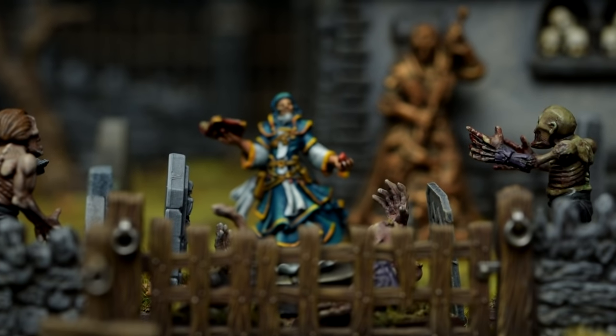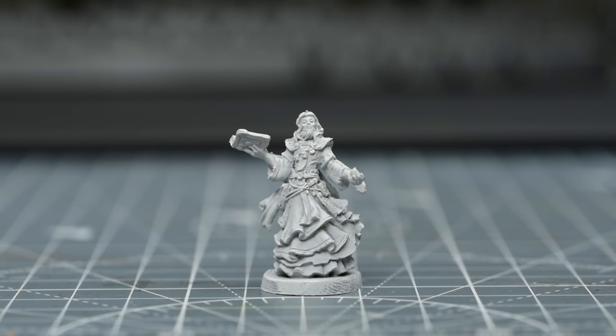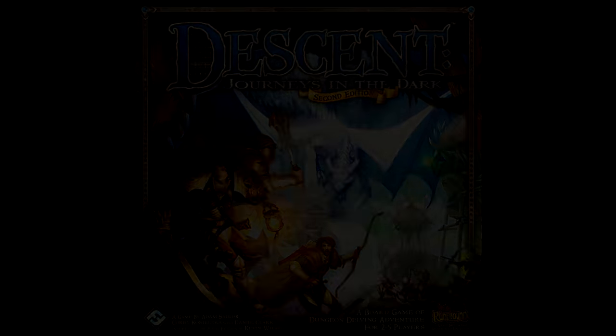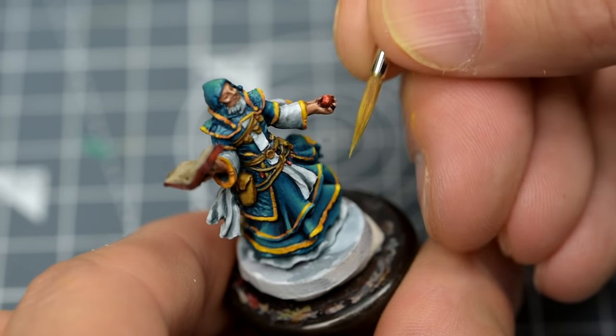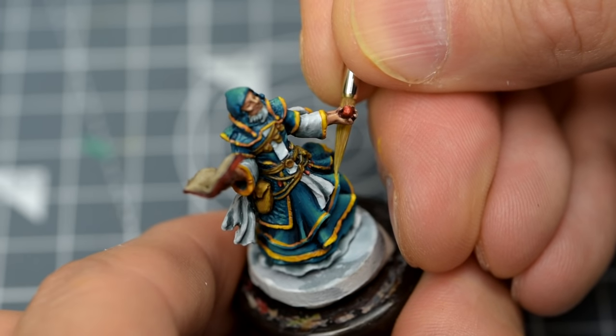Hello, and welcome to Episode 2 of Sorastro's Descent painting series. In this video, we'll be painting Leoric of the Book from Fantasy Flight Games – Journeys in the Dark 2nd Edition. Leoric is the primary magic user of the base-set heroes, and with his haughty expression, arcane book held aloft, and flowing robes, he makes for an interesting and somewhat challenging character to paint.